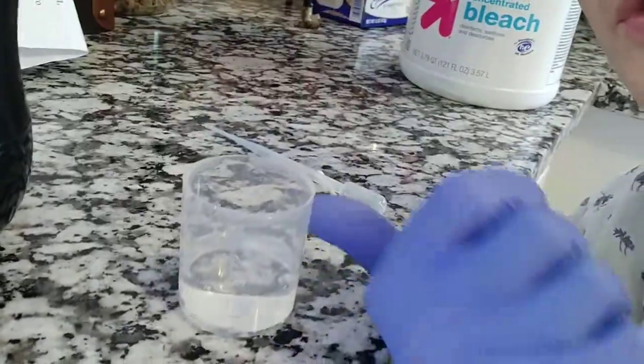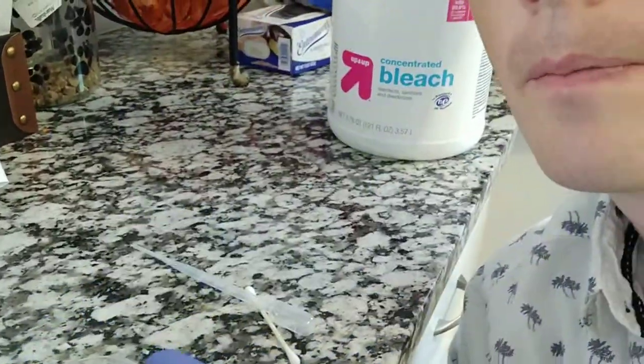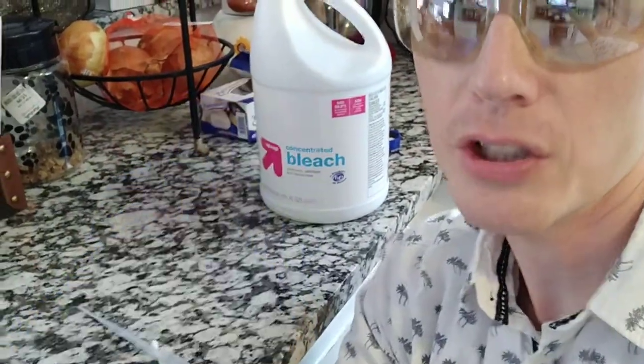First step: fill the cup about a quarter of the way up with water — about a quarter cup. Always add bleach to water; don't ever add water to bleach.